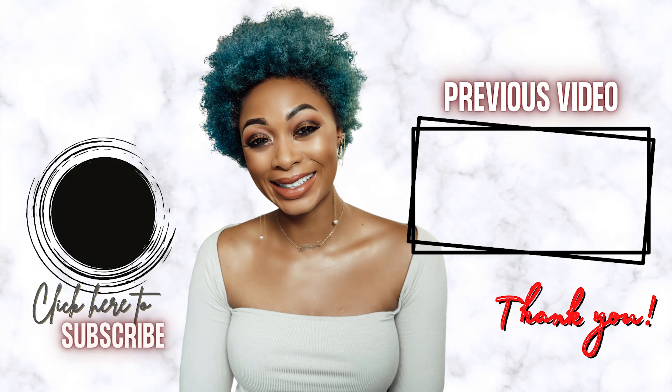I'll leave another video here in case you missed it. Talk to you guys soon — thank you for watching. Bye!